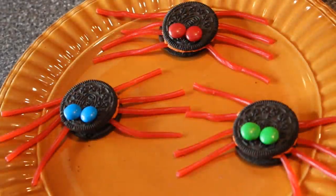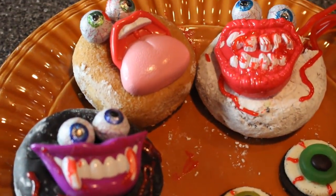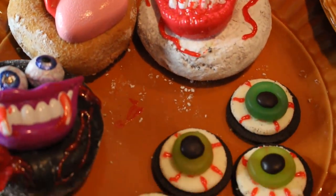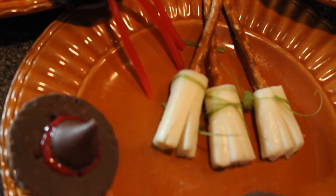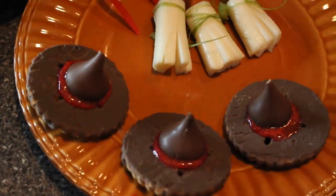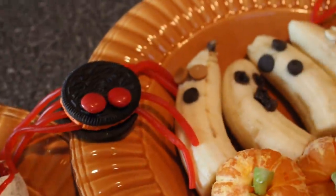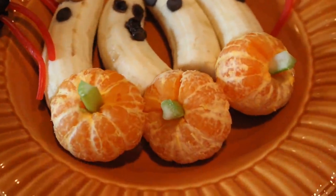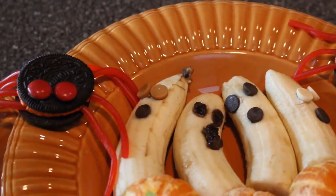How adorable are these guys? They are so cute and that is actually all of the recipes I wanted to show you guys today. Overall, just have fun with everything - it doesn't have to be neat, doesn't have to be perfect. Do this with your kids, do this with your friends - you're just supposed to have a lot of fun with these recipes so don't sweat it too much. Thank you guys all so much for watching. I hope that you enjoyed this video and I will see you all next time. Mwah! Bye!